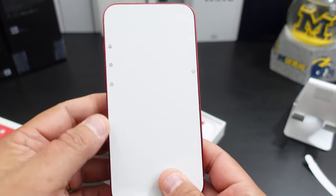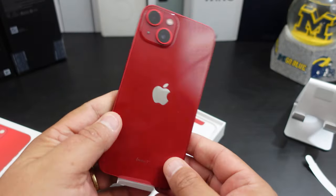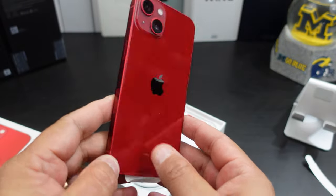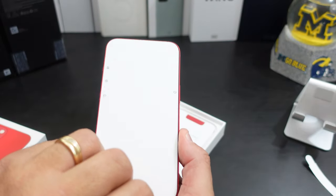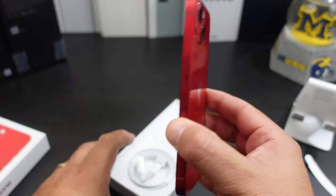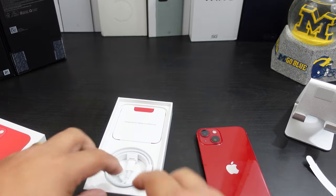What do y'all think about that? That actually looks pretty — I like that red. I wish it was like a matte finish though. But let's put this on the side.